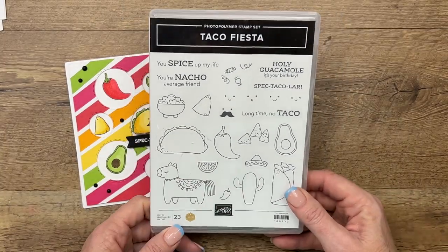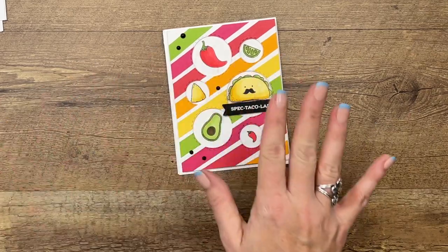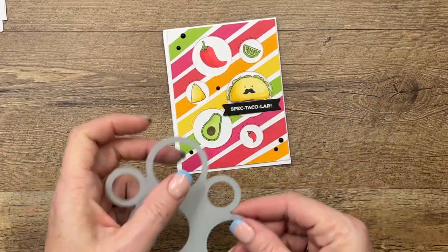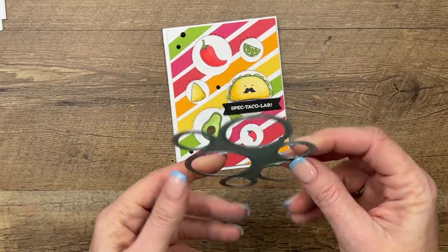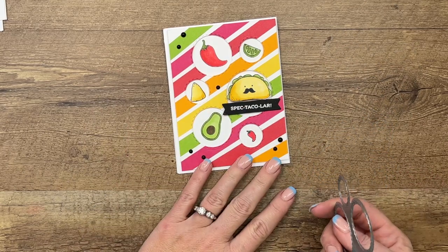This card features lots of our little characters and it features a die that's in the annual catalog called the Picture This die, and we're going to use that to cut these little windows.